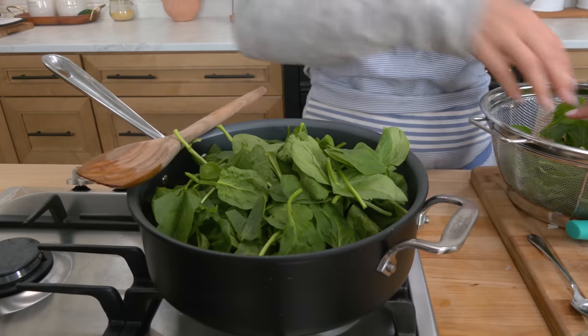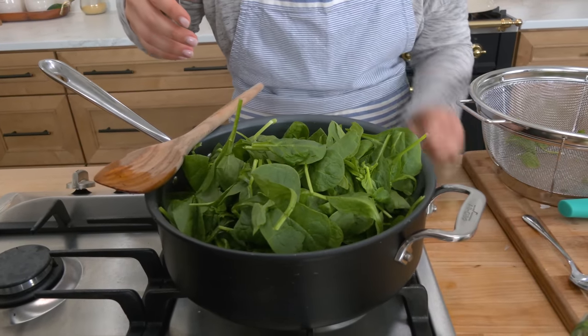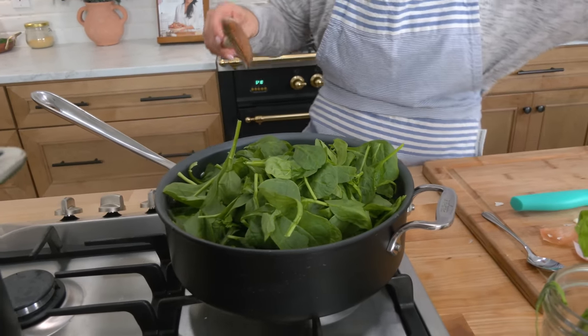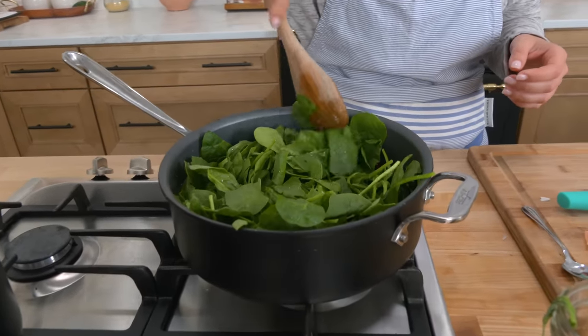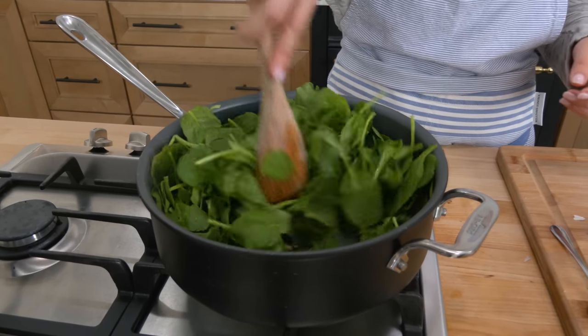I'm going to go ahead and add all my spinach, which I know looks like a lot. But you know what happens to spinach — it is going to turn out to be nothing by the time we're done. It cooks down really, really quickly. I want to hit this with a pinch of salt, not a lot, because you're going to add a whole package of boursin and you already salted your boiling water. I'm just going to mix this in here until the spinach is wilted, and then we add the boursin.